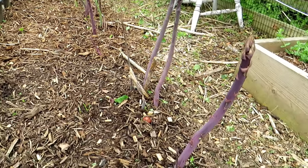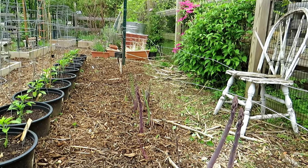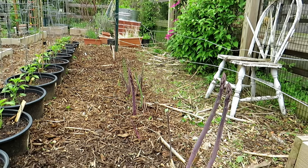This space from here all the way down is about 15 feet. That's pretty good for a family of two to four, depending on how much asparagus you eat.